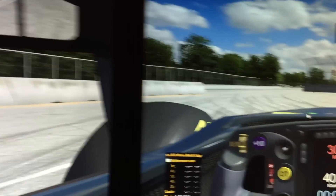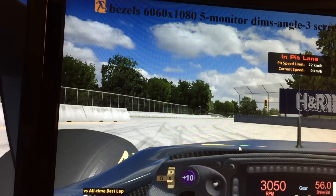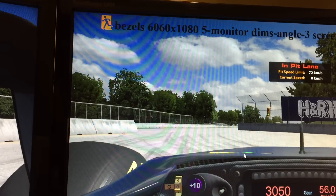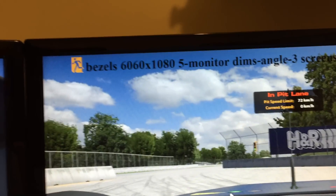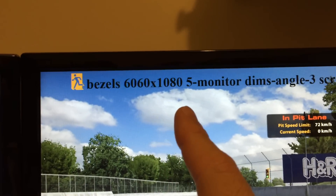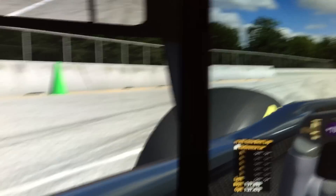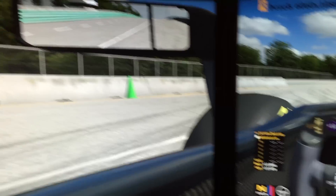Your video driver deals with this by creating custom resolutions. What it does is just add extra pixels to the image that it renders, and then once it outputs to the screens it just drops those sections that would be hidden by the bezels, and then you get a continuous image. In my case it's about 300 pixels for my bezels, so I've got a custom resolution of 6060 by 1080, which is 300 over the native resolution of 5760. That accounts for the bezels, but what it doesn't account for is the stretching on the sides — you still get the same stretching.